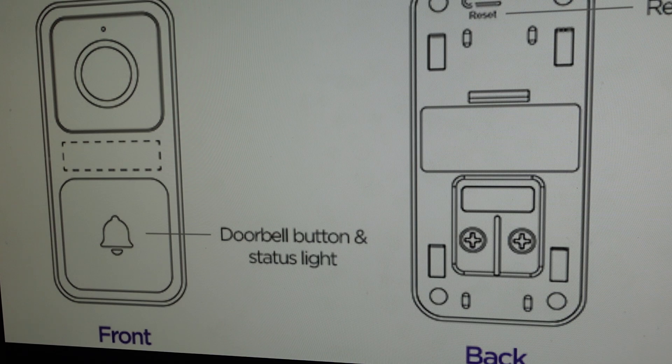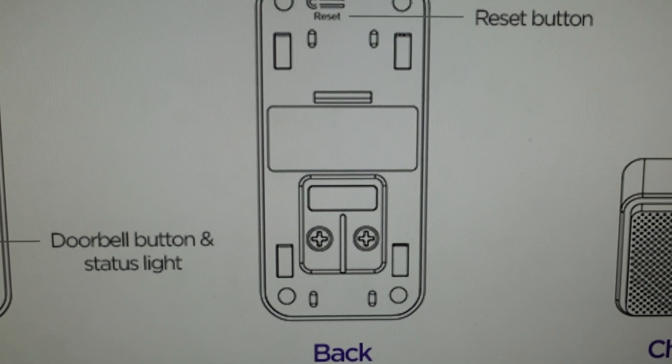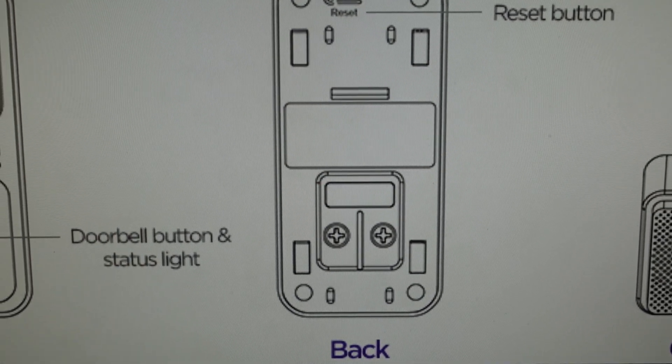So all you're going to need to do is have access to the doorbell and also the chime, because once you do the reset on the doorbell part, you're going to have to reset it up with the chime. So if you're ready to do that, what you want to do is unmount it so you can access the back of it while keeping it connected to the power.